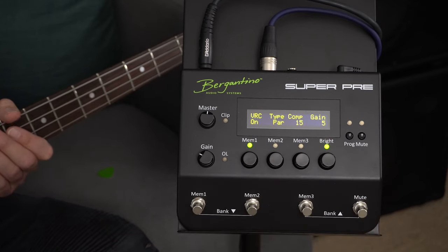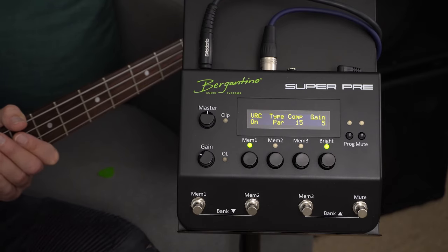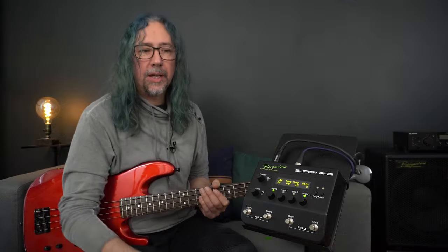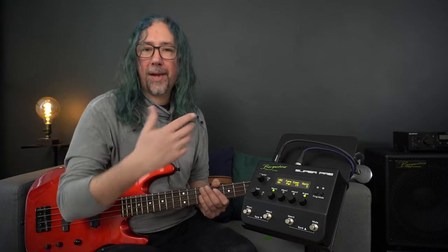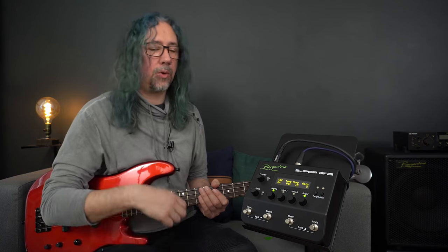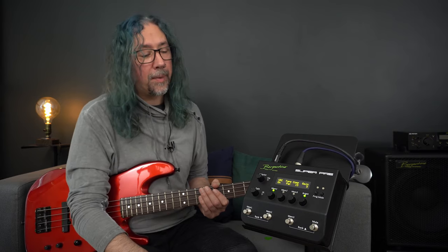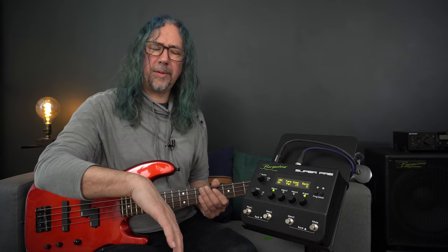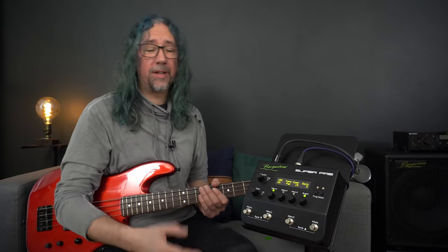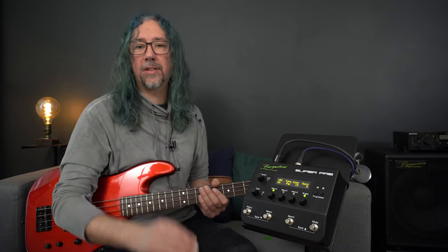Over the page we have an onboard compressor with two modes. This variable-ratio compressor has a serial mode and my favourite — a parallel mode. In parallel mode, the compressed signal is mixed back with the direct signal, known as New York-style or parallel compression. What it helps to do is lift up some of my quieter sounds but leave a lot of the transients intact. In serial mode, that's the same as a standard compressor pedal, where your top-end transients are also limited.